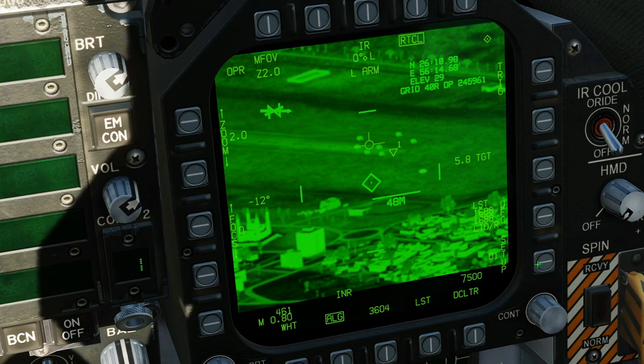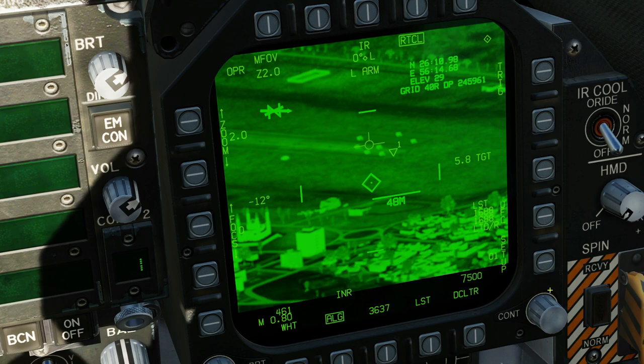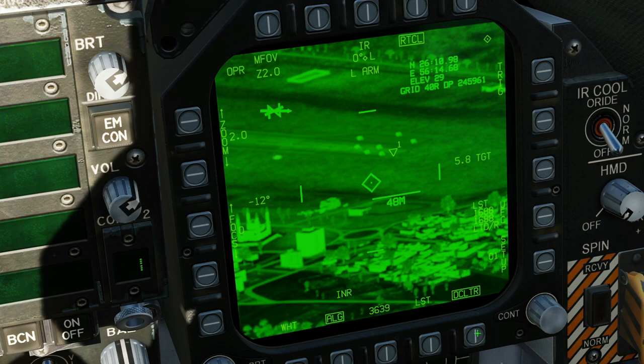Next, setup. Coordinate type here — we can filter different parts of this coordinate system on or off. Eye safe, line, in-it align, and cal — nothing functional here at the moment. We get a grayscale at the bottom in setup for screen calibration. Get out of setup. Next, we have a declutter, so we can remove some of the symbology to give us a better view.